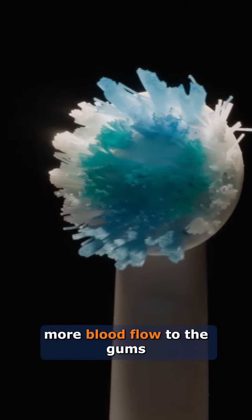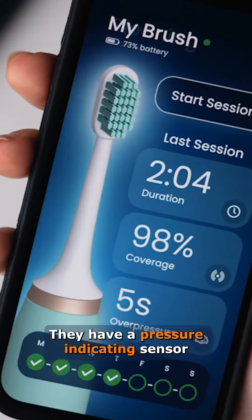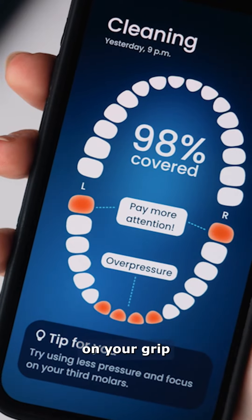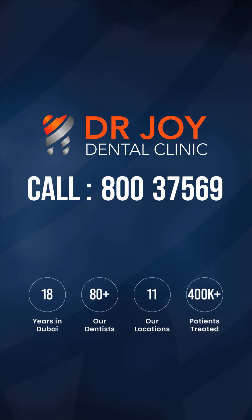They have more strokes while brushing, done by the machine, that encourages more blood flow to the gums — therefore healthier gums and less gum bleeding. They also have a pressure-indicating sensor so it can alert you to ease up on your grip, causing less damage to the gum and less gum loss. So both are good, but I do recommend you to use an electric toothbrush.